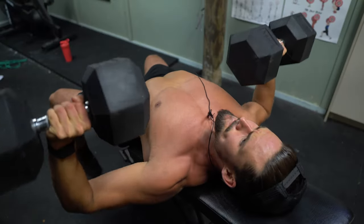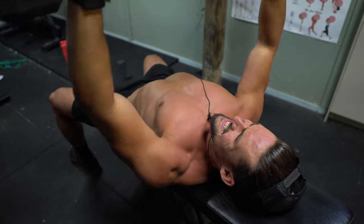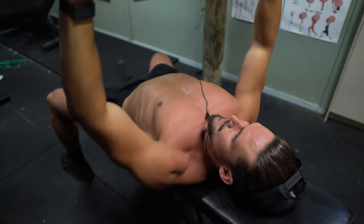So with the incline dumbbell press, we're going heavy here. The focus is a big compound movement, heavy at the start. We want to be training close to that failure range with good form and keeping full range of motion. 3x6-8.